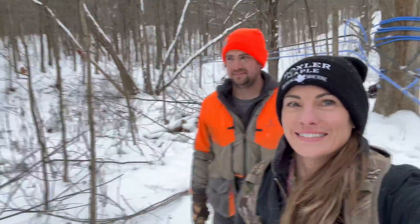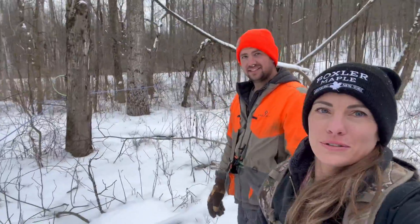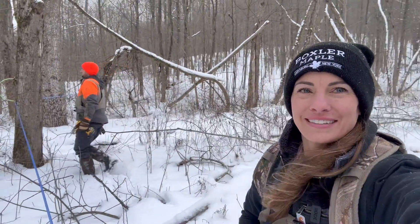We are out tapping trees today with Warren. He's going to talk to us a little bit about the tubing and all sorts of good stuff. If you guys have questions, he is the pro, so he will definitely answer them. If we don't answer them today, leave them below and we'll get to them. Let's get to tapping.